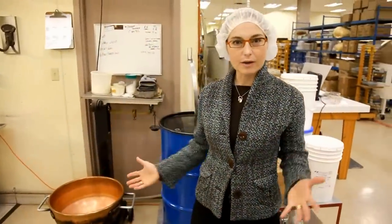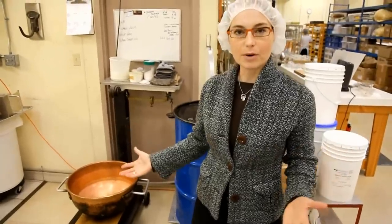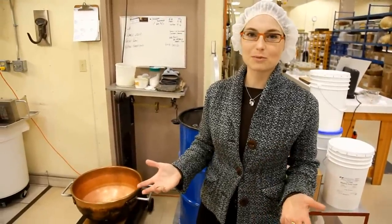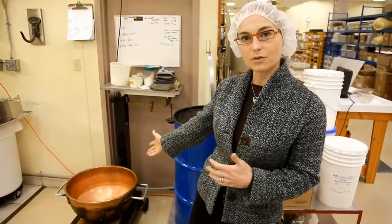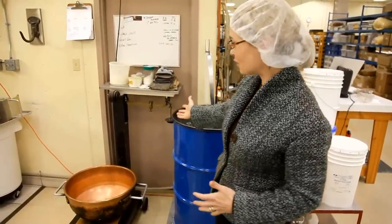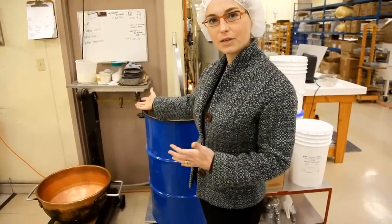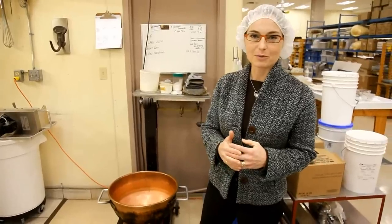What I wanted to show you is where we start all of our candy making. This is the important part of what we do: as a traditional candy maker, we start all of our recipes from scratch. We start with a copper kettle, putting all of those ingredients into the copper kettle on a traditional scale, balancing out the ingredient recipe. We then move into the area where we're actually going to start cooking our recipes.